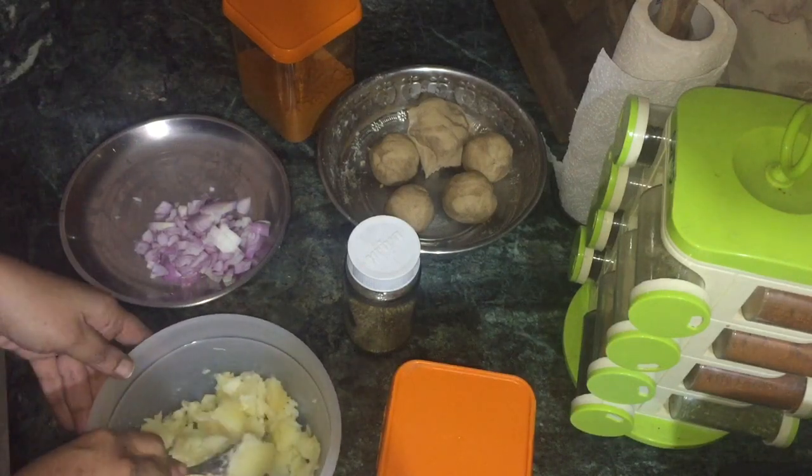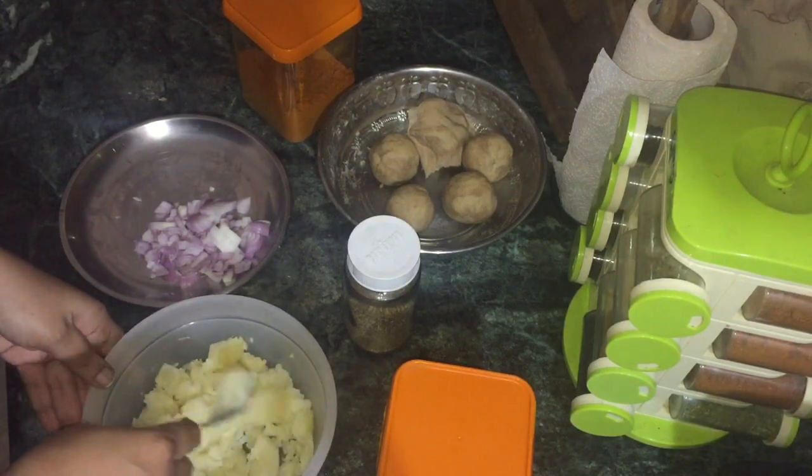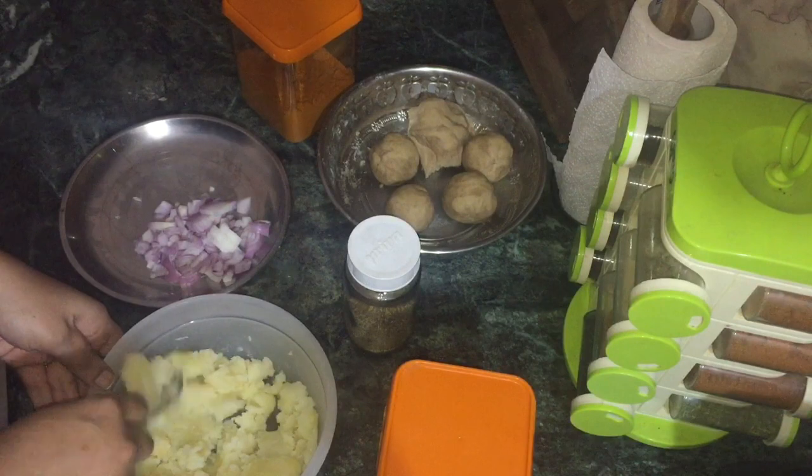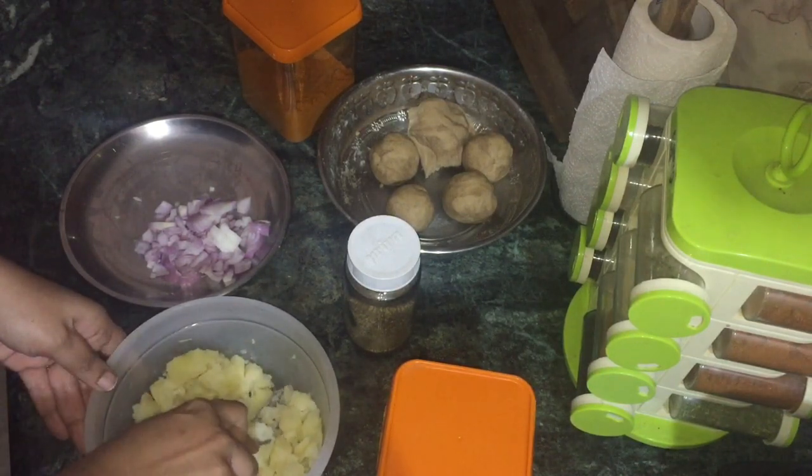What are the ingredients of Alu Piyas Parata? I am preparing Chapati dough. I am going to prepare the dough and cook it. I am going to use 3 medium-sized potatoes and boil them in a pressure cooker.